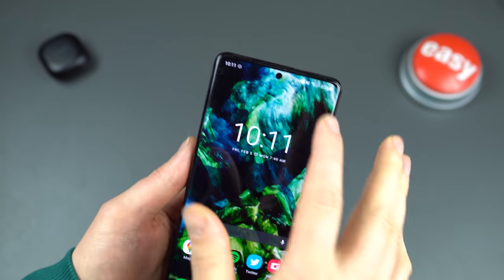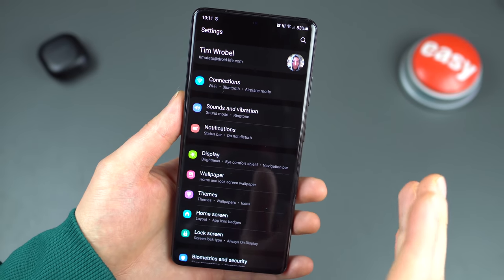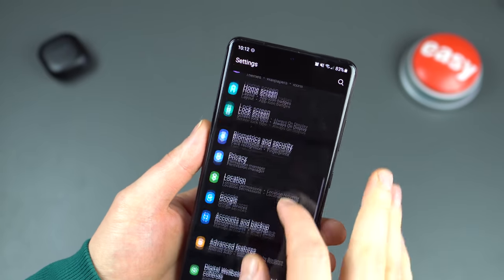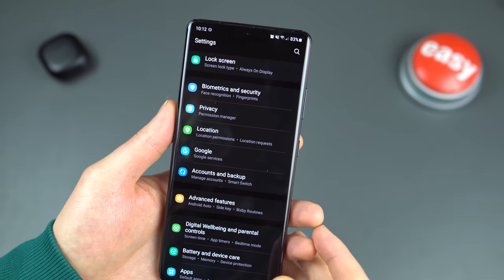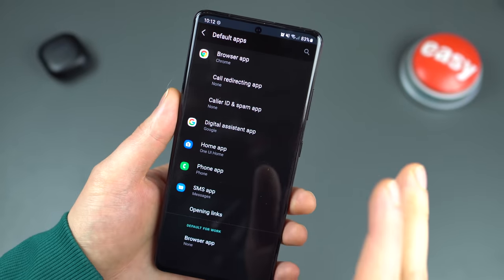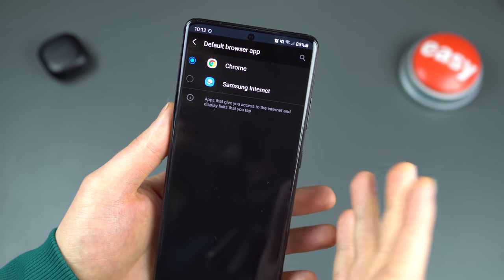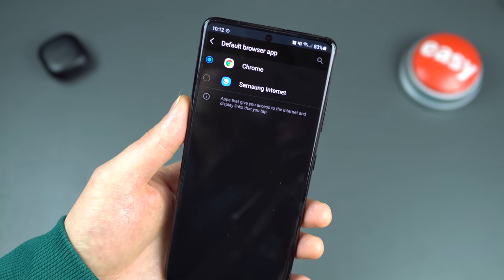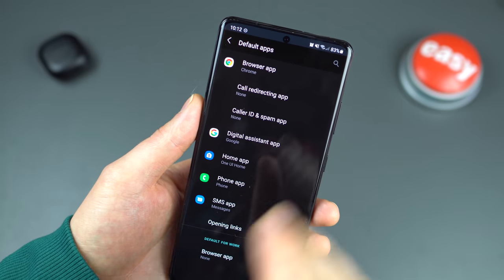Something Samsung does that we sort of have to change — especially coming from a Pixel — is setting default applications to Google apps. To do that, scroll down in Settings, hit Apps, then the first option: Choose Default Apps. I prefer Chrome over Samsung Internet — I have everything built into Chrome already — so I set Chrome as my default. You can also set defaults for call redirecting app, digital assistant app, home app, and more, all from the Default Apps list.